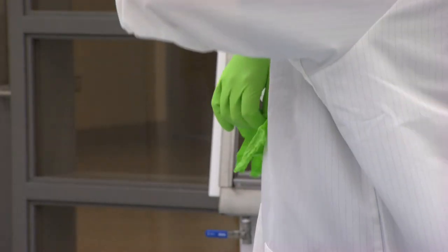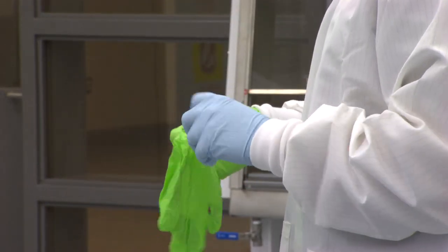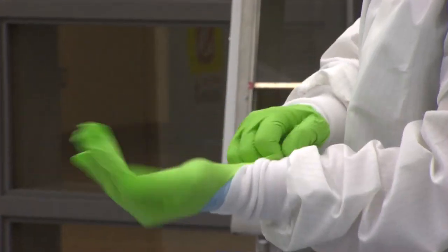Now, when you're actually working with microorganisms — so handling them inside the biosafety cabinet or other primary containment device — you actually put on another layer of gloves just in case you have exposure, so you have one layer to take off.